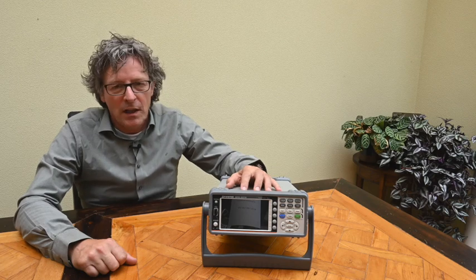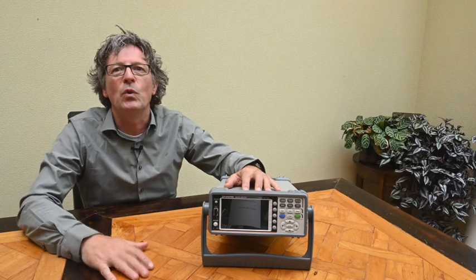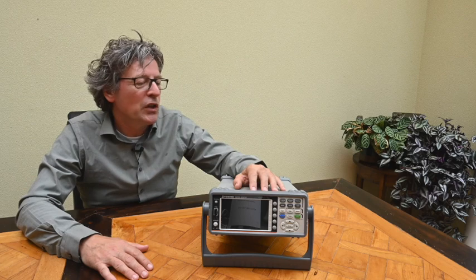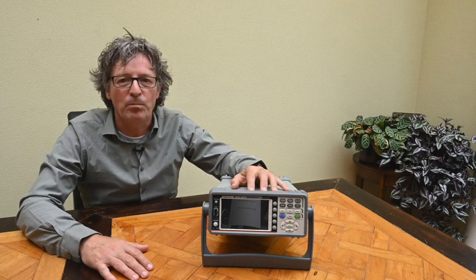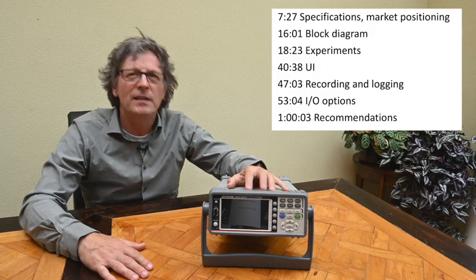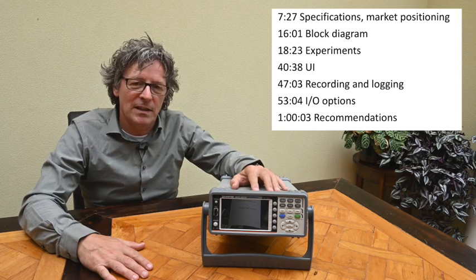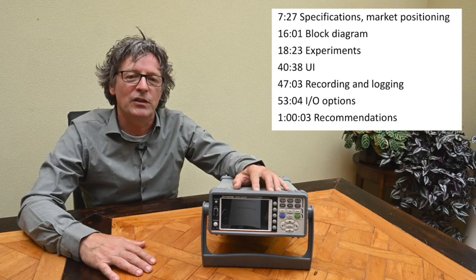Typically these types of devices are used to analyze loads connected to the power grid — 50 Hz or 60 Hz, 110 or 230 volts — but it can also be used for direct current and for other alternating currents ranging from 0.1 Hz all the way up to 100 kHz. In this review I'll talk about the specifications and market positioning, the block diagram, the main functions and screens, the user interface, and the recording and logging functionalities.